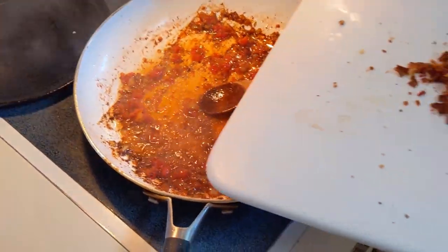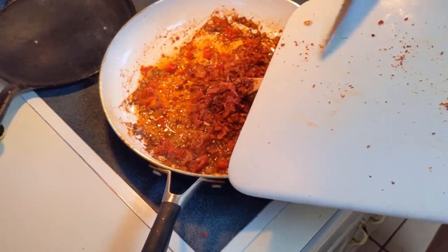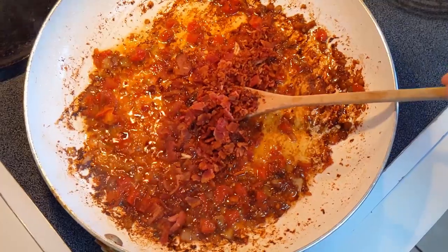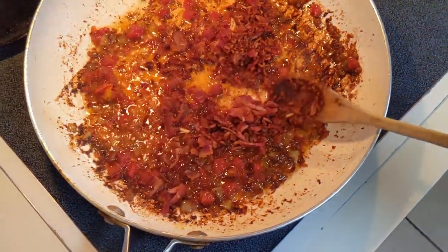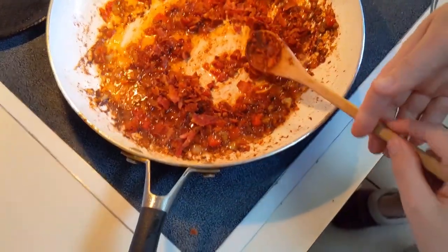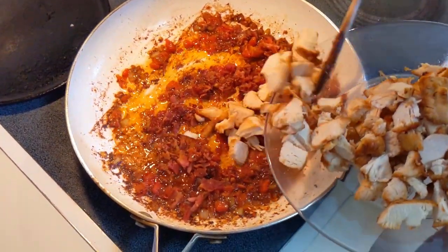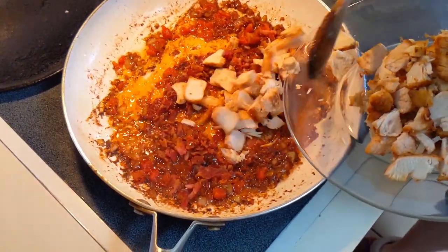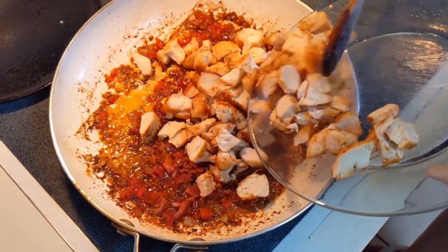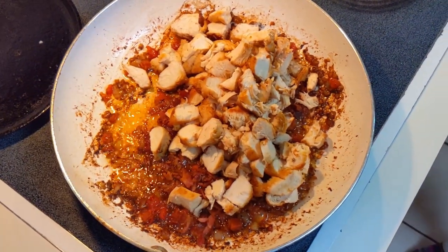It calls for four slices of bacon, but I always add a little bit extra, so I did six. I cooked them a little bit crispier than you normally cook bacon — you want to crisp them up so you can chop them. And then chicken breasts that were cooked in the bacon grease and then cut up.